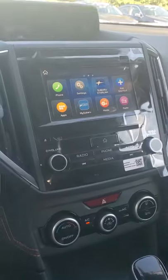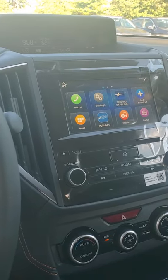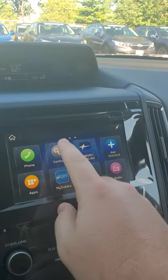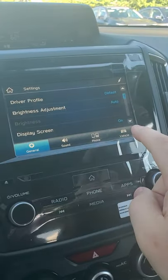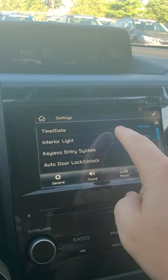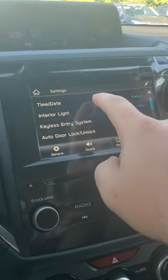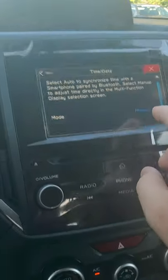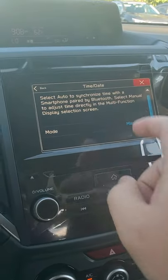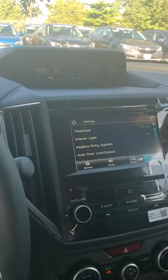Earlier I mentioned I'd explain how to set the car up so you don't have to worry about daylight savings or different time zones — the car will just know where you're at. Go to Settings, then Vehicle, then Time/Date. When you have a phone hooked up on Bluetooth and you click Auto, it'll sync with the phone every time the phone connects to Bluetooth, so you always have the right time and date.